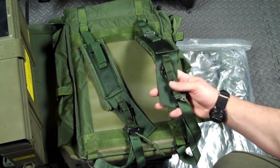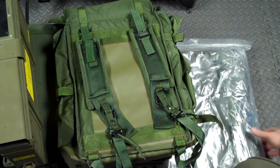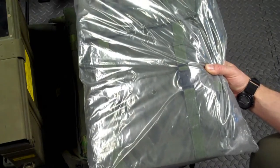It has heavy duty straps — quality we see in most 70s and 80s surplus gear. This is what they look like brand new; they came in a nice heavy duty bag.